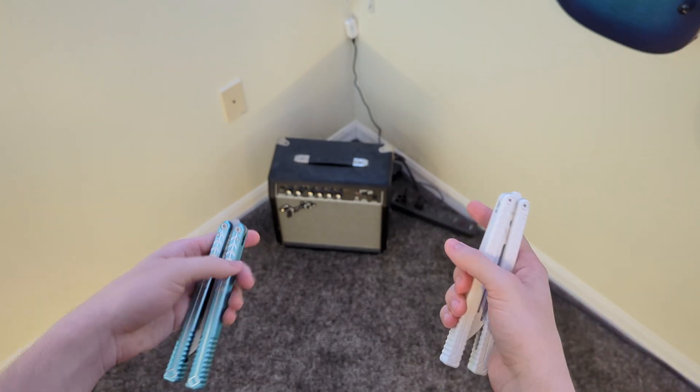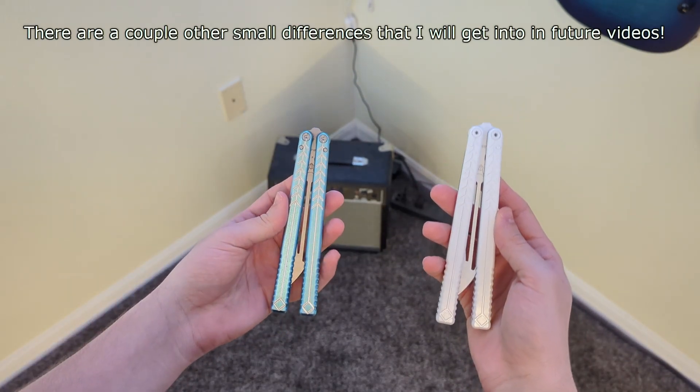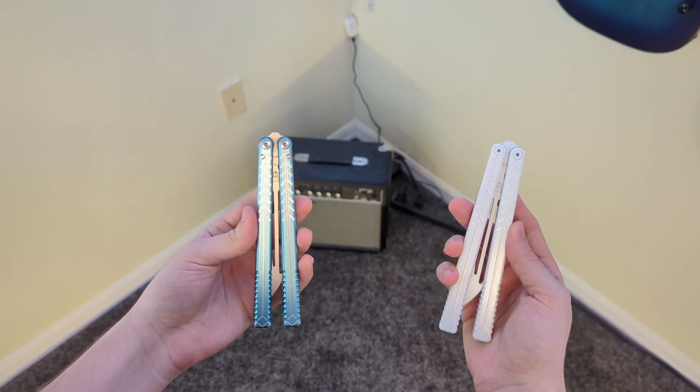The other two differences are the price — this one is $65, this one is $75 — and the box is a little bit different. And of course there's also the fact that I've flipped this one for two years and this one's new out of the box.